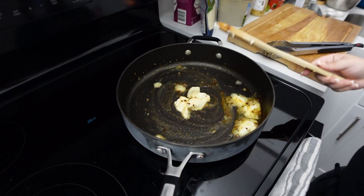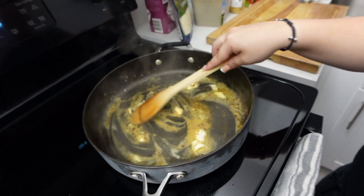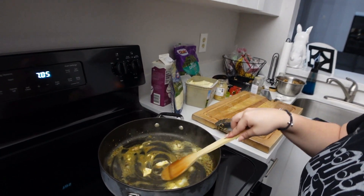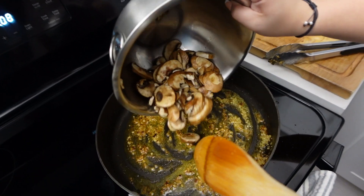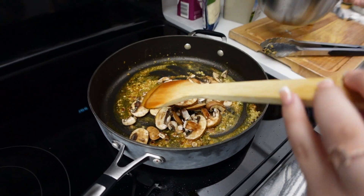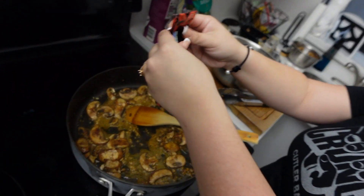Alright, I took the chicken out and set it over here. Now we're going to add some more butter and garlic again to the pan. It's good because we get all the flavor from the chicken we just made. Now I'm going to put in the mushrooms. Turning the heat up — two, three — and stirring.